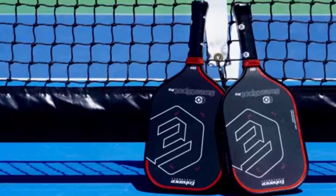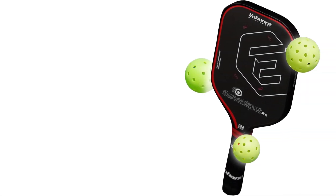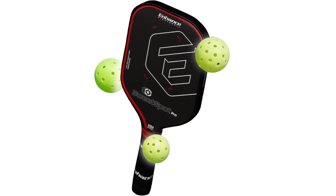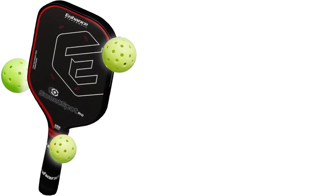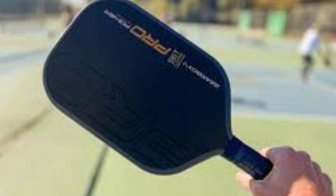The Sweet Spot Pro Paddle is USAPA-approved, ensuring it meets the standards for tournament play. This certification allows beginners to use the paddle in competitive settings, making it a versatile choice as they progress in skill level. Knowing they can rely on a paddle that adheres to official regulations can further motivate players to practice and improve.